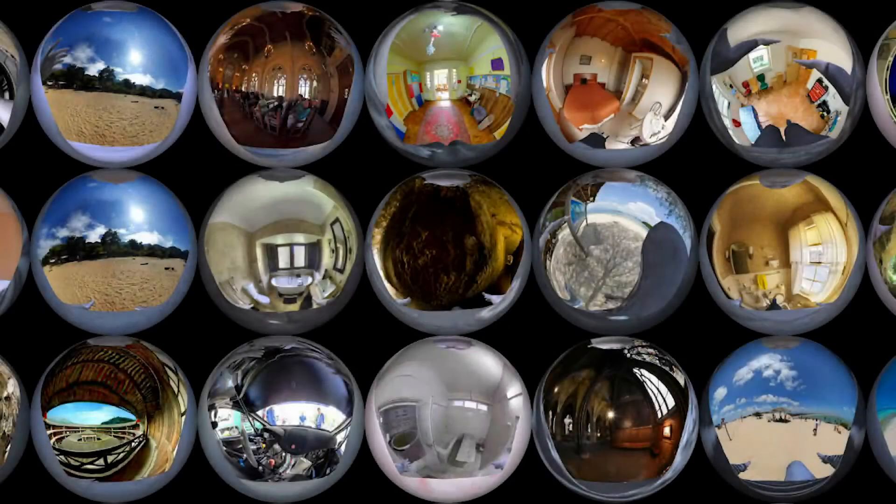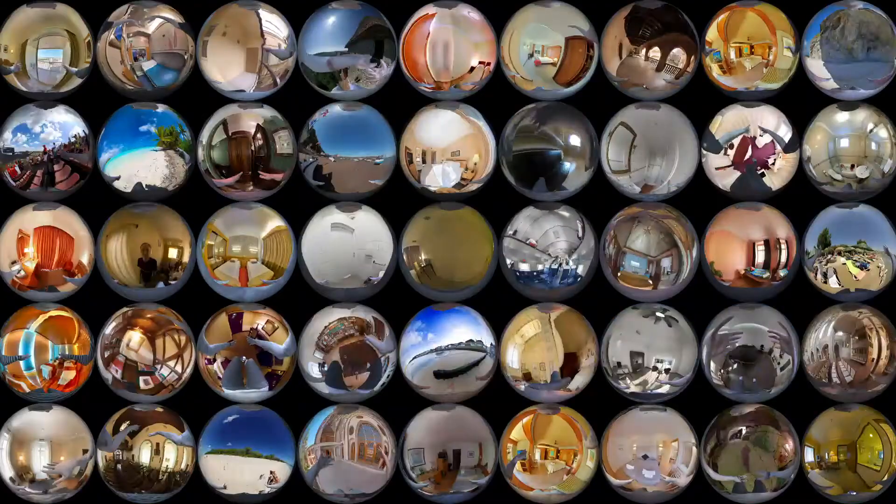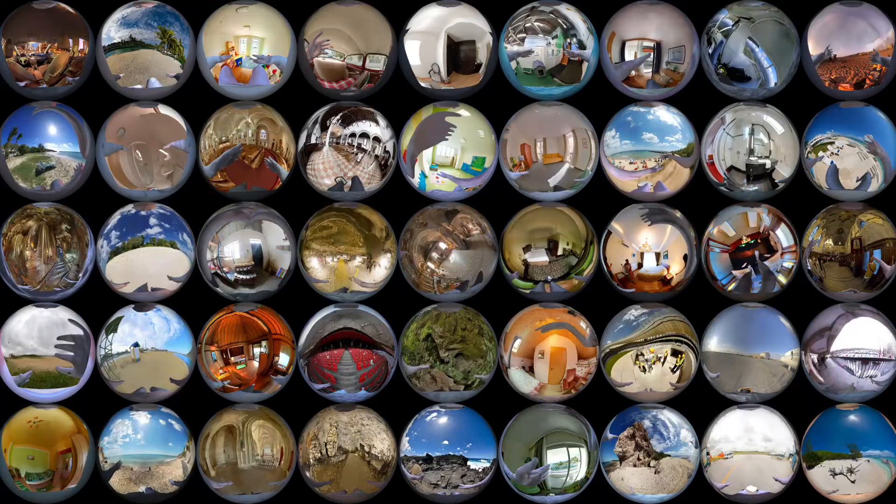To train the deep neural networks, we have generated a large-scale synthetic dataset. 680K images were rendered in a variety of body shapes, clothes, motions, and backgrounds.